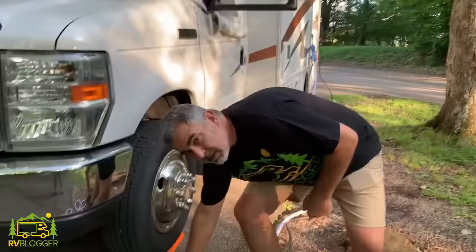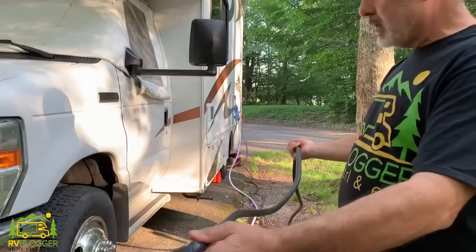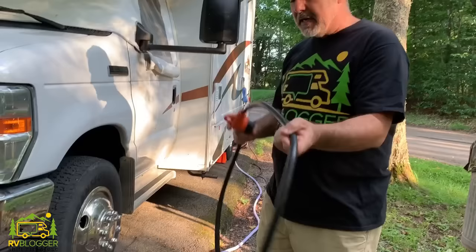Some other must-have items include an extra electric line. Our RV's electric line goes pretty far — almost the length of the RV — but in this particular situation and in another campsite earlier in the week, we couldn't reach the hookup with just our standard line. In another situation I was trying to park in the flattest spot and it was just too far from the electric hookup. So we always keep a second electric line on board so we never run into that problem.